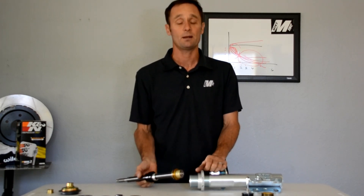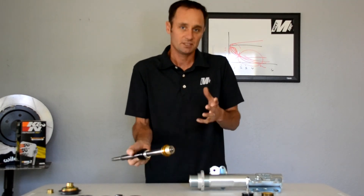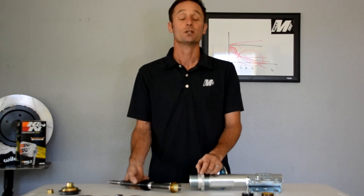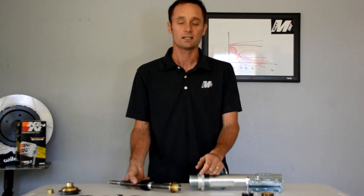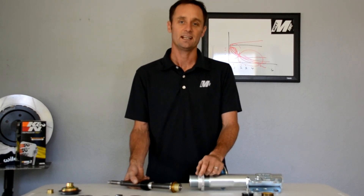We physically assemble them here, dyno them, do different shim stacks, and we race and tune them ourselves all the time. Thanks for tuning in — I hope this enlightened you a little bit. Check us out at mikemeyerink.com, our Facebook page at MikeMeyerInk, or our Instagram at MikeMeyerInk. Thanks again and have a great day.